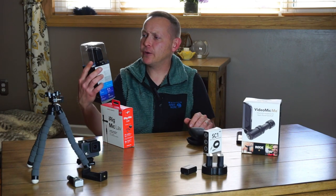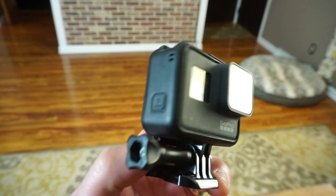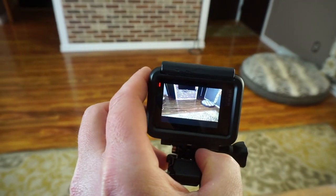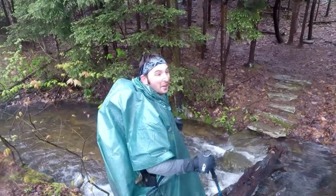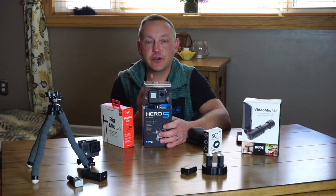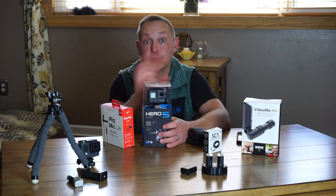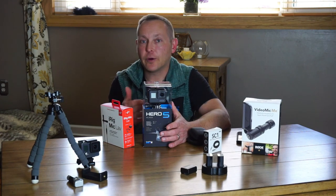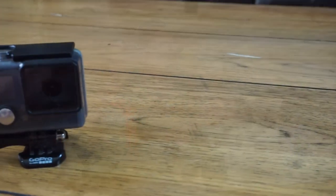Now we have here another GoPro — this is not mine, this is my friend Timmy's. You've seen him on many videos. We just used this particular one on the Laurel Highlands trip. This is the GoPro Hero 5 — awesome camera. The fact that you don't need an external case for it; it's completely waterproof out of the box, so you don't lose your audio quality. The picture quality is far superior to the older GoPro.